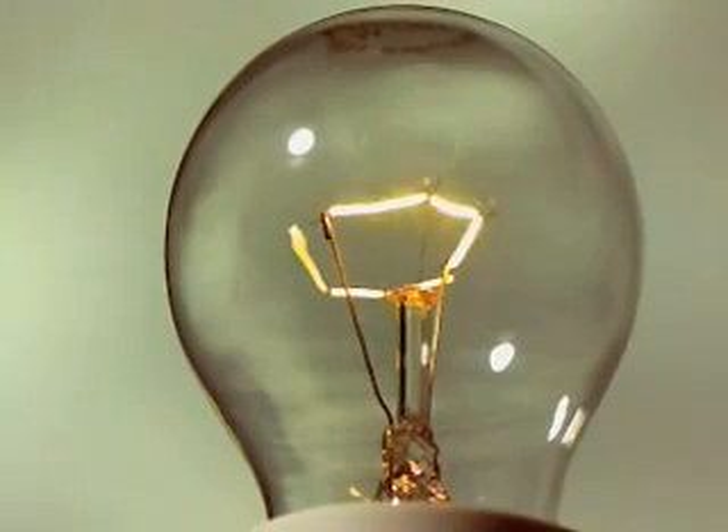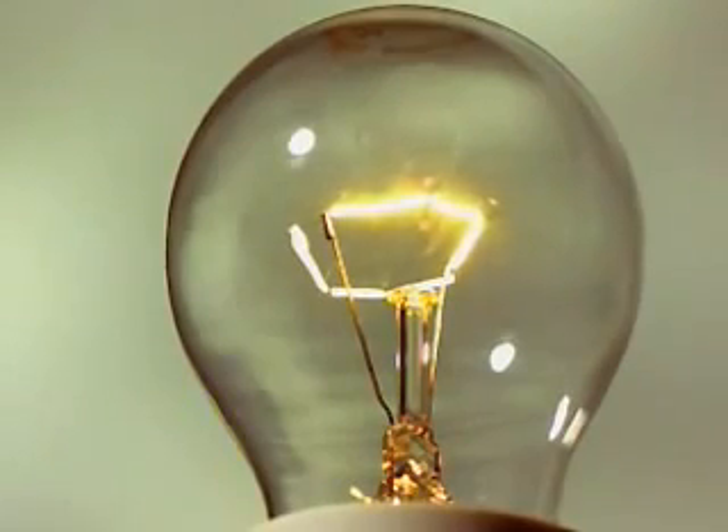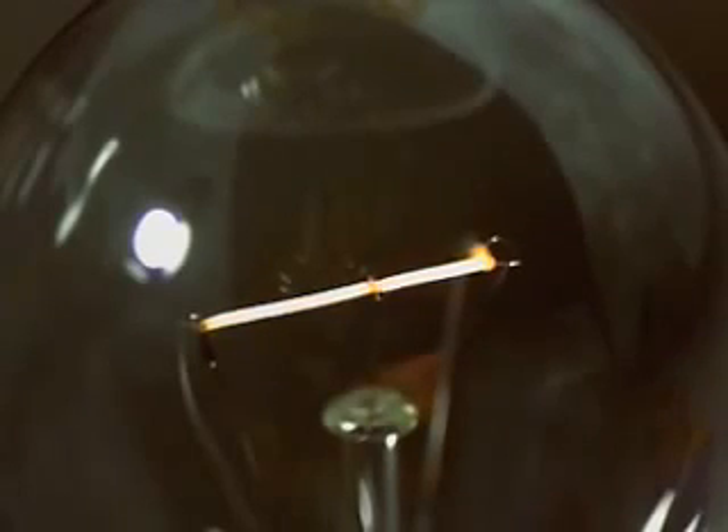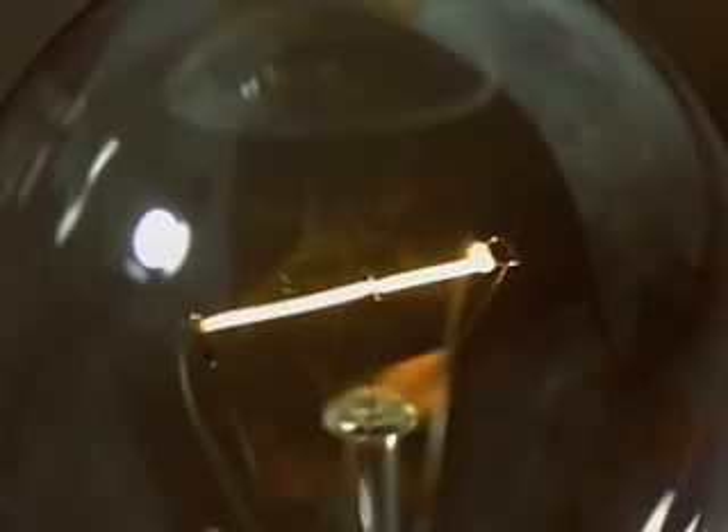Watch this slow motion footage, which is 40 times slower than normal, and you can see the circuit in all its glory. When the bulb is connected to a power supply, the electrons travel along the circuit and continuously bump into the filament's atoms, causing them to vibrate. The atoms heat up to around 2200 degrees Celsius and boom — light.